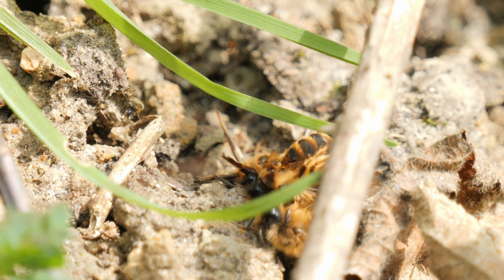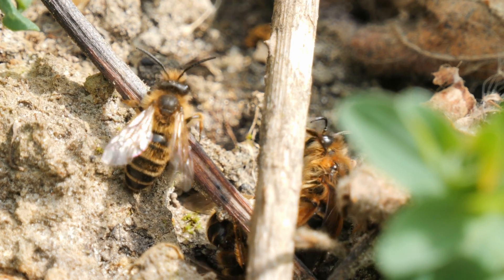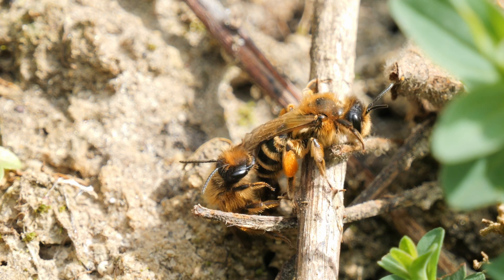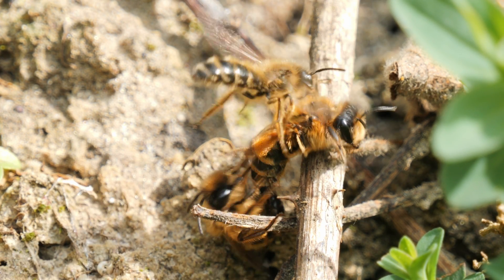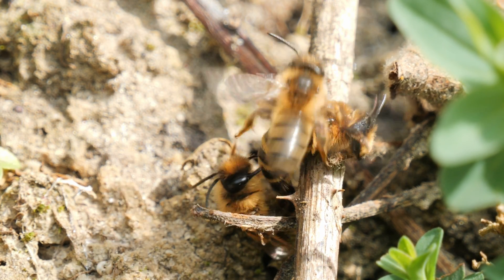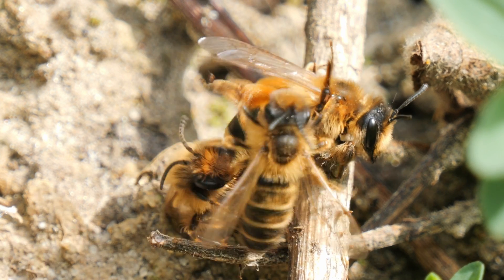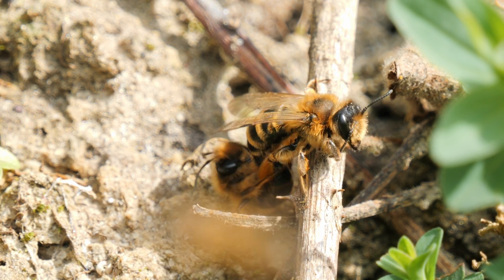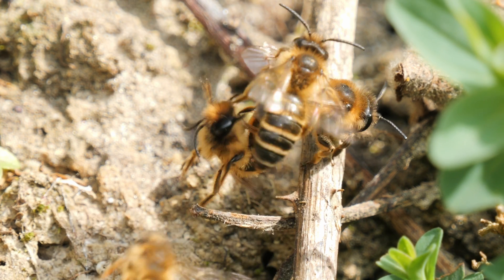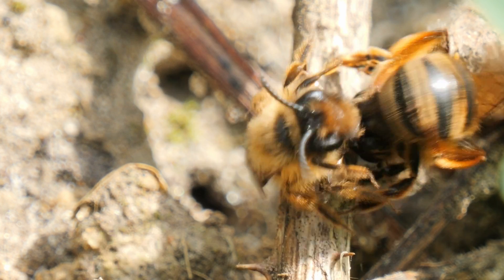And I did capture some behaviour. These males are fighting over a female who was caught in the middle of this bundle. Unfortunately they were mostly obscured as I tried to film them, but I got some footage. The winning male was briefly left to mate with the female before the others started trying to interrupt again. But they eventually finished and both flew off.